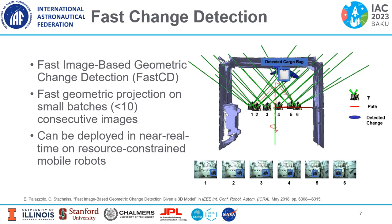You could do that by only recomputing local changes. The method we use is Fast Image-based Geometric Change Detection, or FAST-CD. This method uses small batches of consecutive images — fewer than 10 images — and geometric projection onto a world model. Most importantly, it can be deployed in a near real-time setting on resource-constrained mobile robots.